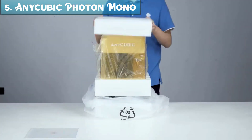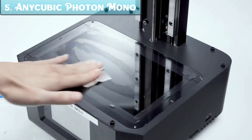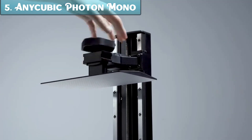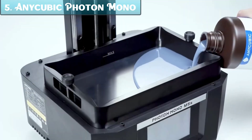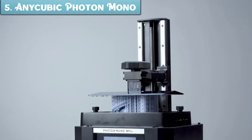Overall, the Anycubic Photon Mono M5's 12K Resin 3D Printer is a powerful and versatile printer that offers a great combination of features and performance. If you're looking for a high-end resin printer that can produce high-quality prints, the Photon Mono M5's is a great option. Pros: excellent print quality with fine details, leveling-free build plate, 3x faster printing speed, large printing size, compatible with a wide range of resins.